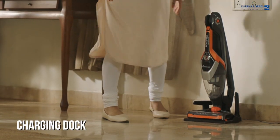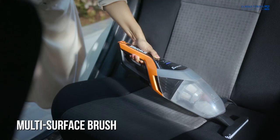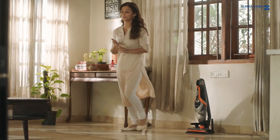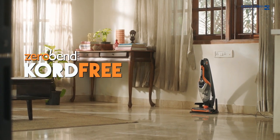The charging base will recharge your stick vacuum and also store up to three tools. The multi-surface brush removes dust and dirt from all kinds of surfaces — cleaning was never this easy. The Euro Clean Cord Free, only from Eureka Forbes.